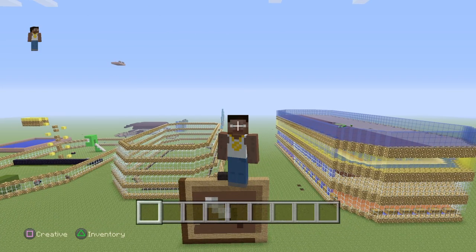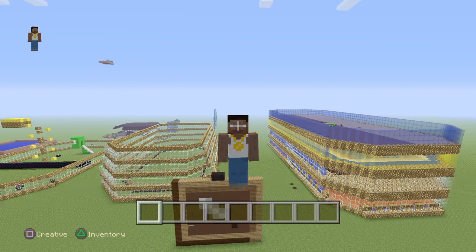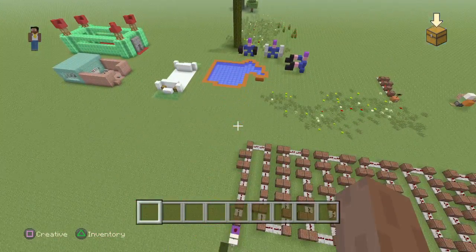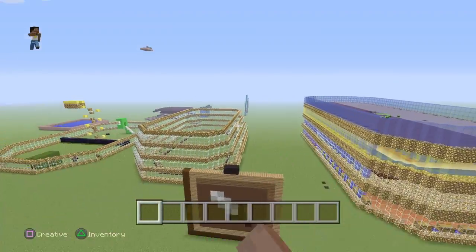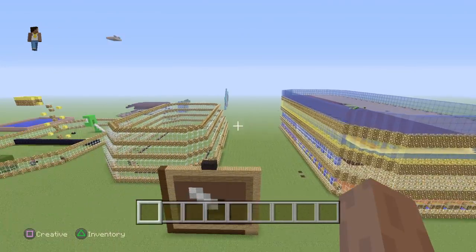Hey guys, it's Ryan here from Liam and Ryan's Studios. In this episode I'm going to show you the first part of what I'm building — it's a new thing called the Lego Movie World. As you can see, there are lots of builds over here and builds over there.